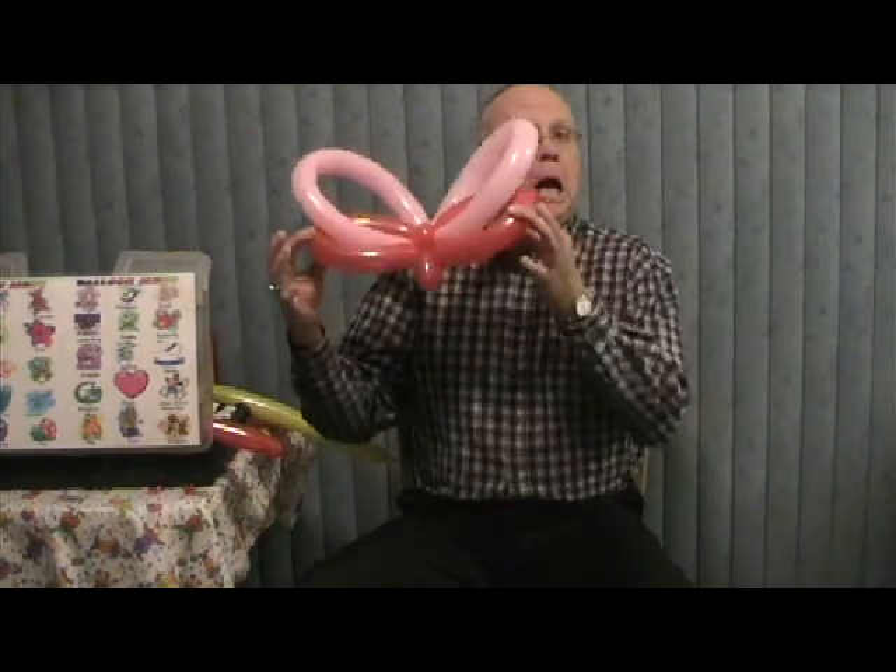Right now I'm going to show you how to make a flutter by. That's right, you heard me right — a flutter by. People call them butterflies, but I don't understand that because they flutter by, don't they.